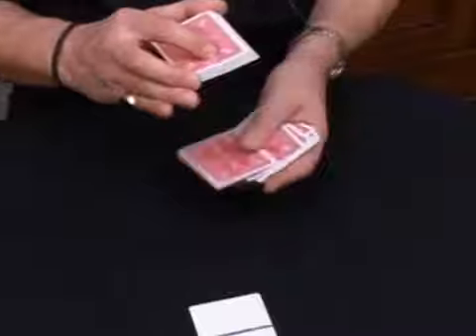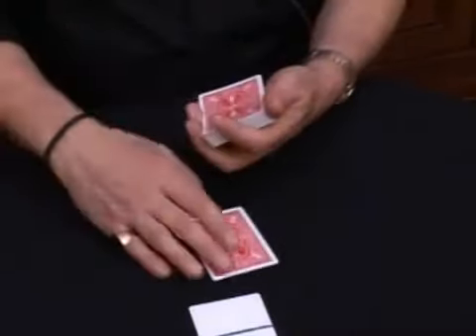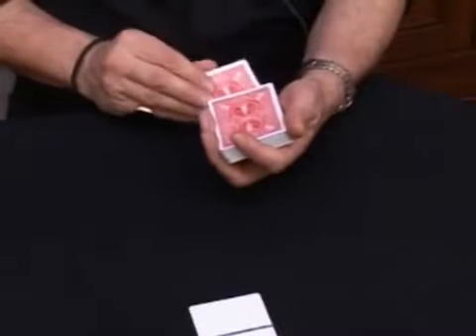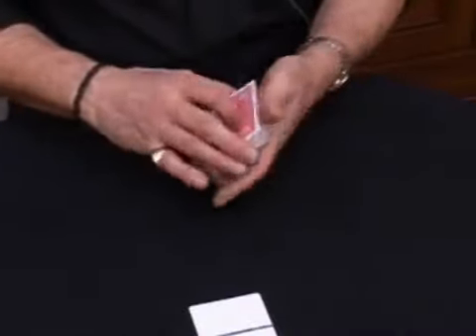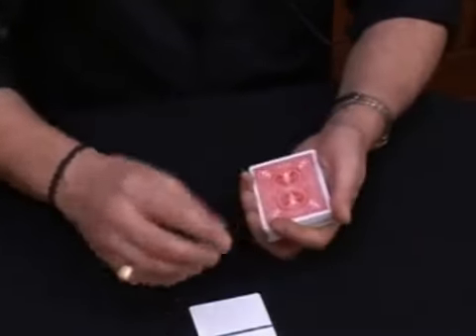Okay, now somebody will pick a card, any card, it doesn't matter. Let's say two of hearts, and you're going to place the card back inside the deck. So here's what's going to happen. Now what I'm going to do is very simple — I'm going to take the two blank cards and place them on top of the deck.